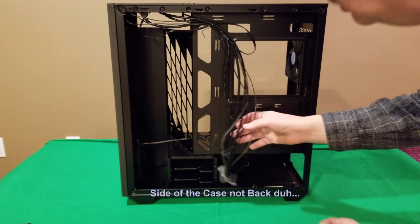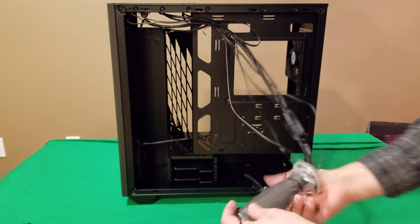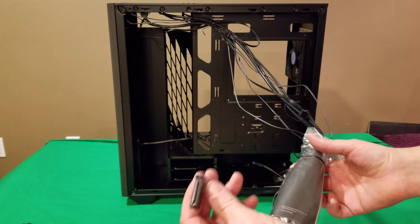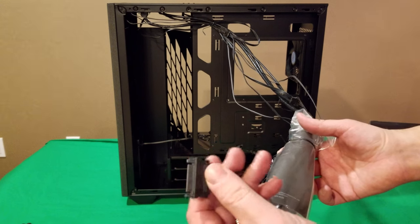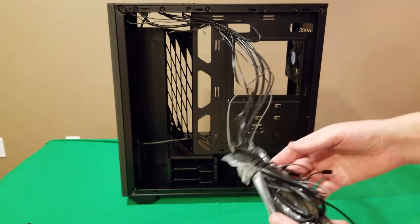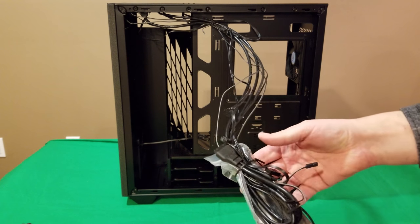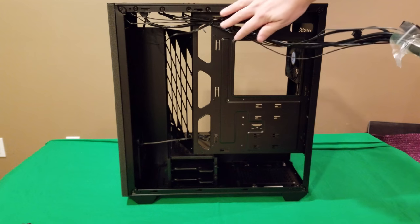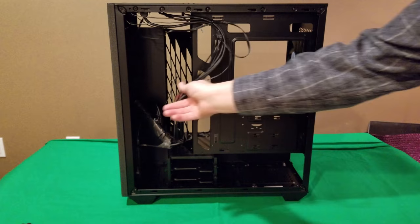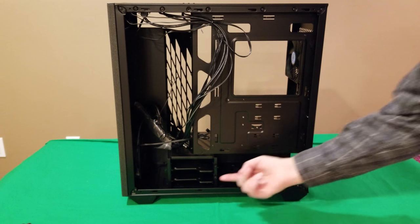On the back of the case you can see where all your connectors are. This connector here just plugs into your SATA connector on your power supply — I didn't realize that until recently. All your other connectors — USB 3.0, etc. — are mounted from the top so they're out of the way. There's lots of room to hide and tuck cables away inside.